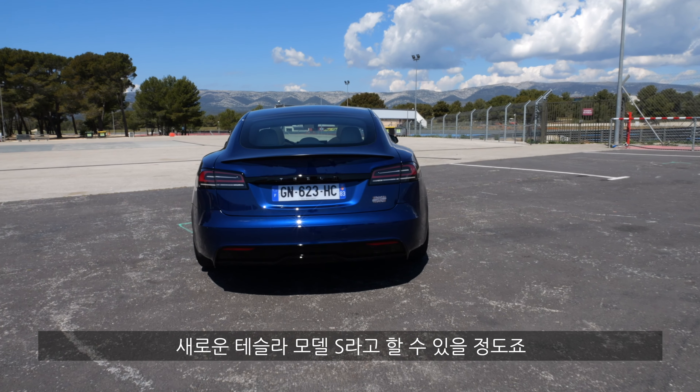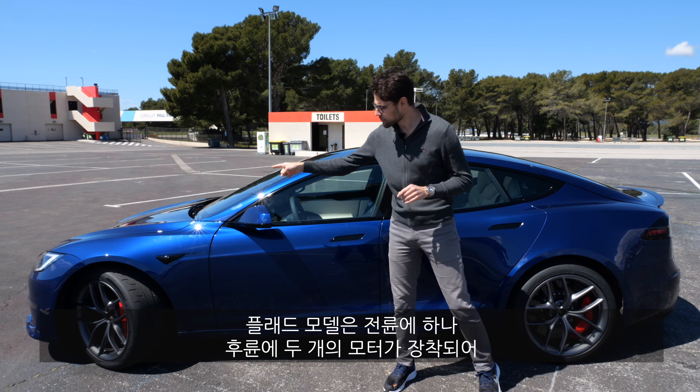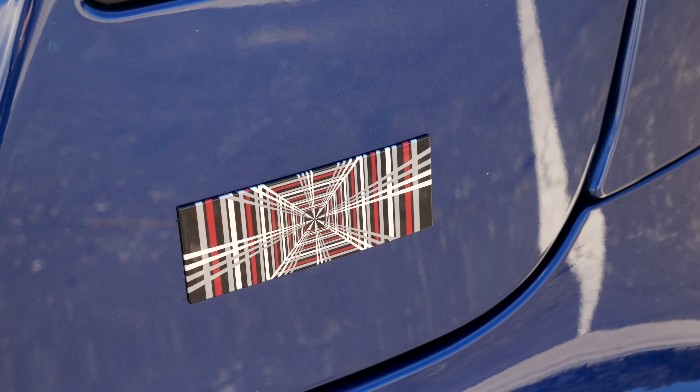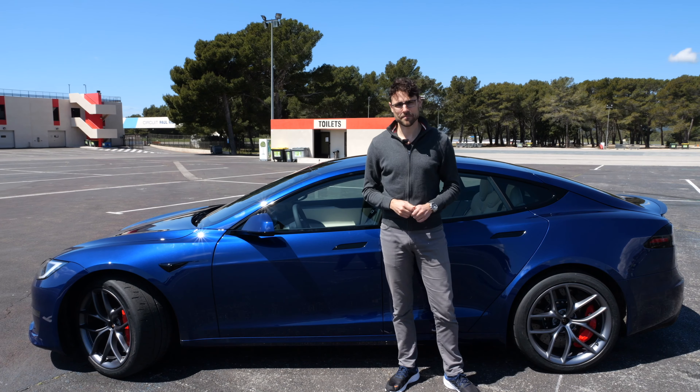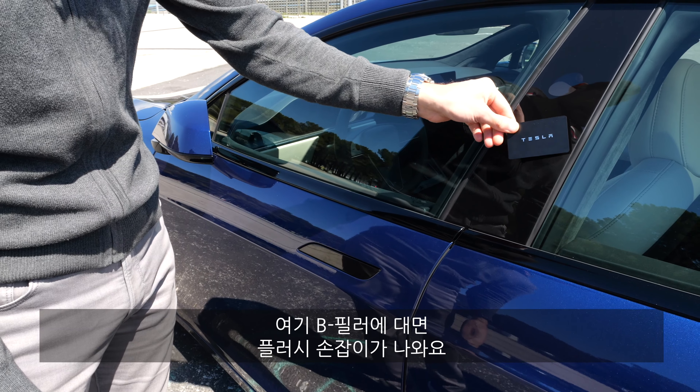Over 1,000 horsepower — one electric motor in the front, and for the Plaid model, two electric motors in the rear.